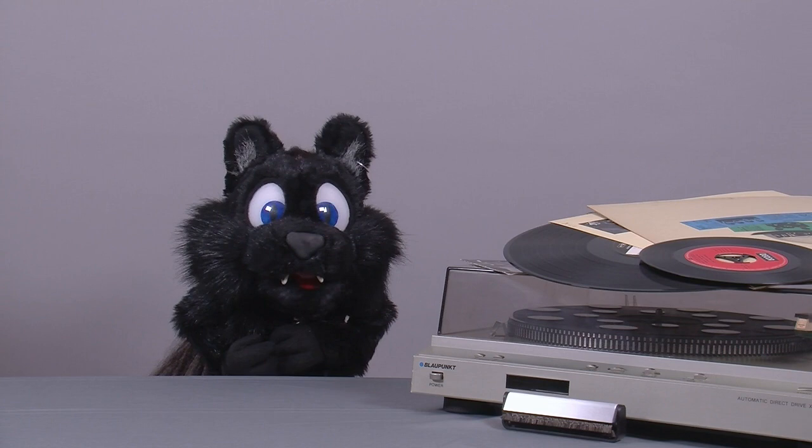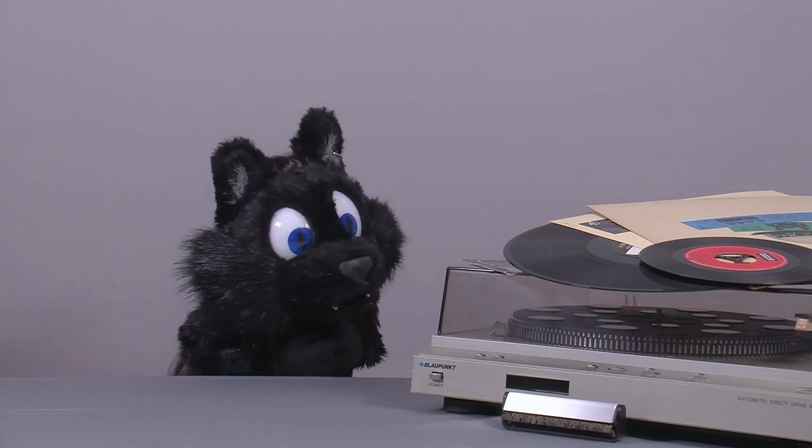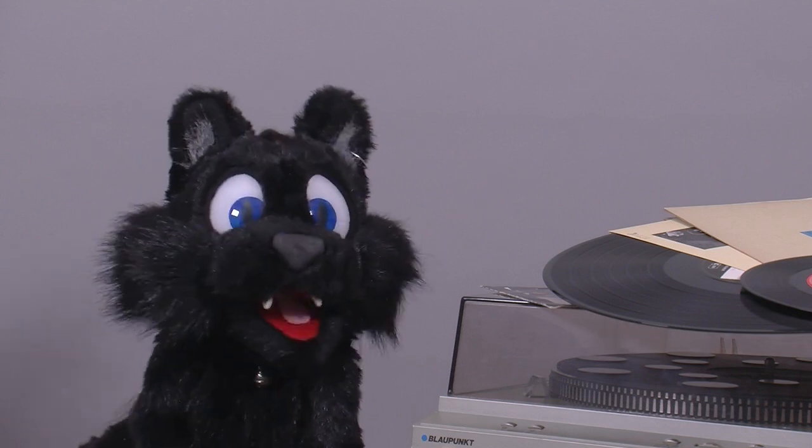It arrived in pretty good condition overall, just a few scratches and minor dirt on the case really. But you know me by now!